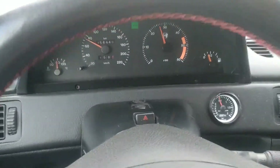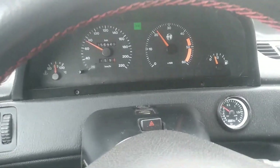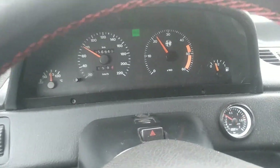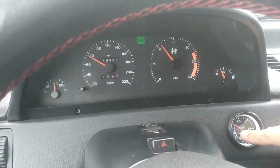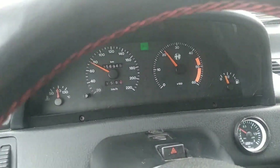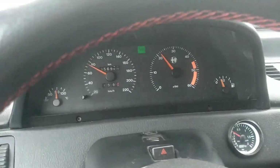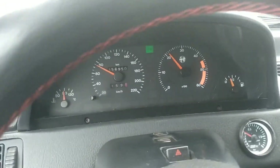The exhaust gases spin the turbine, and then on the compressor side it produces more pressure on the intake. On the modern car, this pressure is constantly being monitored. Next in the video, we will look at my Alfa 156 multijet engine and we will see the real pressure that is occurring and the pressure that should be occurring at any time.